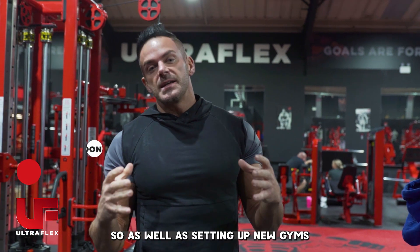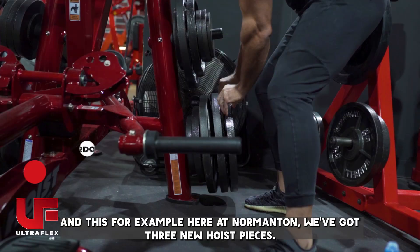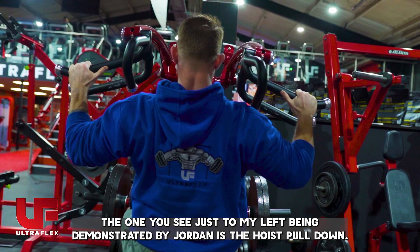As well as opening new gyms, we're always refurbing or adding to existing gyms as well. This is a great example — at Ultra Normington we've got three new Hoist pieces. The one you can see just to my left, being demonstrated by Jordan, is the Hoist pull down. Keep going, Jordan.